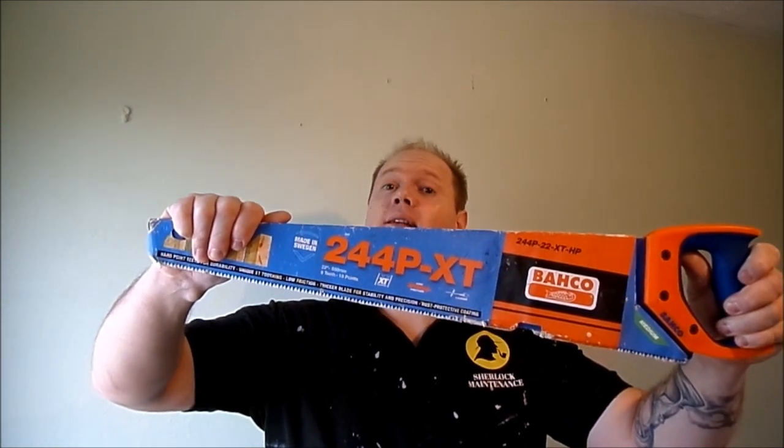Hey guys and welcome back to the channel. In today's video I'm going to be reviewing the Bakko 244P XT hand saw.